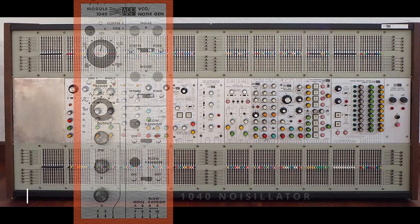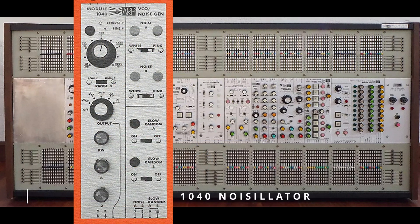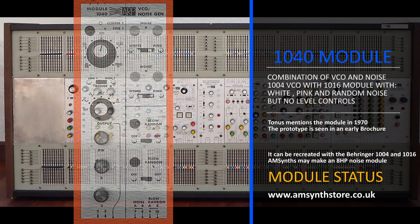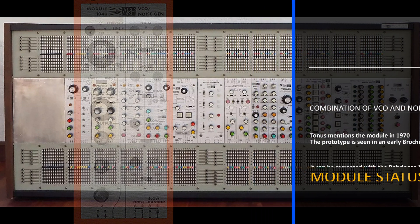One of the most unusual modules that Tonus envisaged was the 1040 Noisylator — a combination of the 1004 VCO with the 1016 Noise Module, but stripped of its level controls. Rather surprisingly, the module did make it to prototype stage and there is a picture in one of the 1970 brochures, showing white, pink, and slow random noise outputs but no level controls. Tonus were very good at combining two circuits into one module, such as the 1005 and 1006, but this combination of VCO and noise wasn't to be.